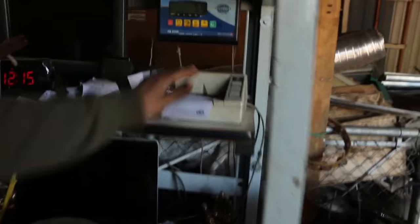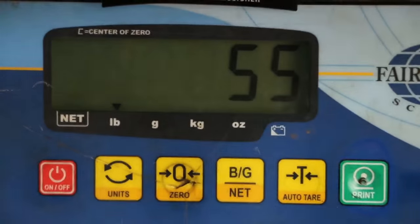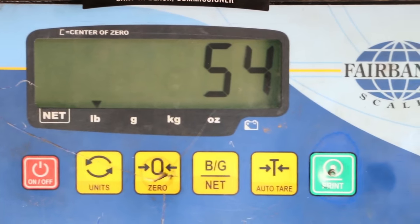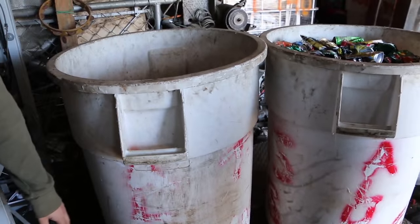Once all the metals were separated, each was weighed individually. I got a little excited — I thought I saw 55 pounds, but then I remembered we had to subtract the tare. The weight of the containers is 15 and 15, so it's 30.